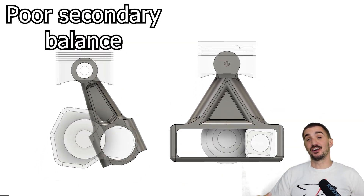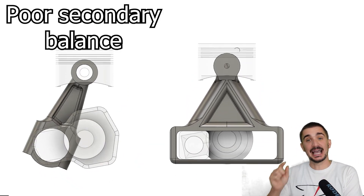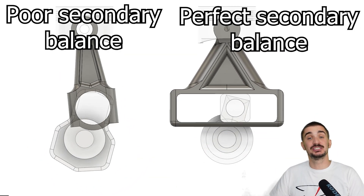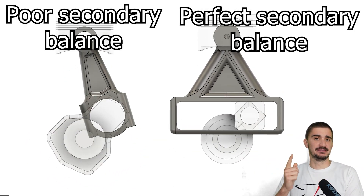But in our unconventional engine design, the rod is always fully vertical — it's never angling. Which means we achieve something that a conventional design never could: the complete elimination of secondary vibrations even in single cylinder form, leading to a smoother running engine in almost all relevant cylinder configurations.